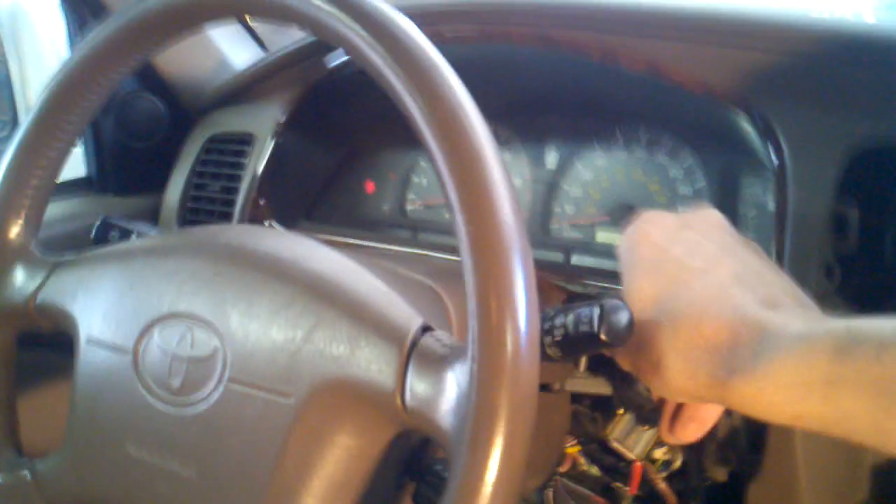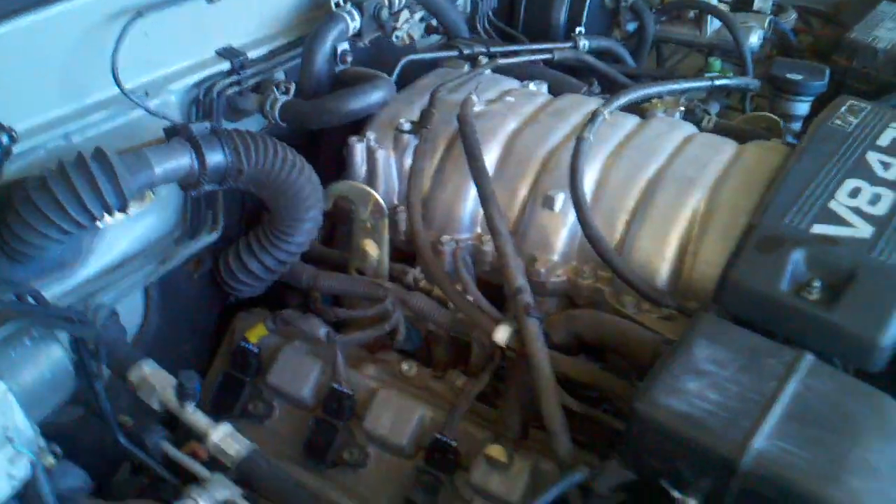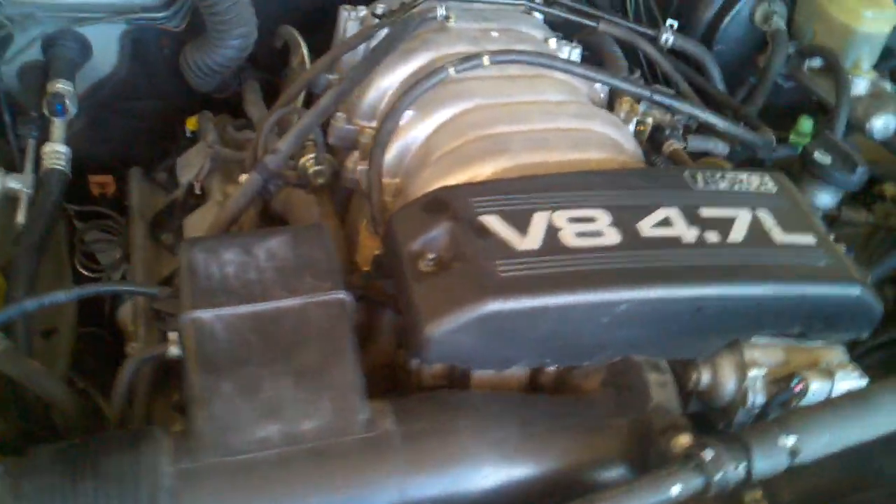Anywho, right now I'm just buttoning everything up, I gotta change my cluster out. But yeah, this is the moment you guys have been waiting for. Check this out. There she be. She purrs.